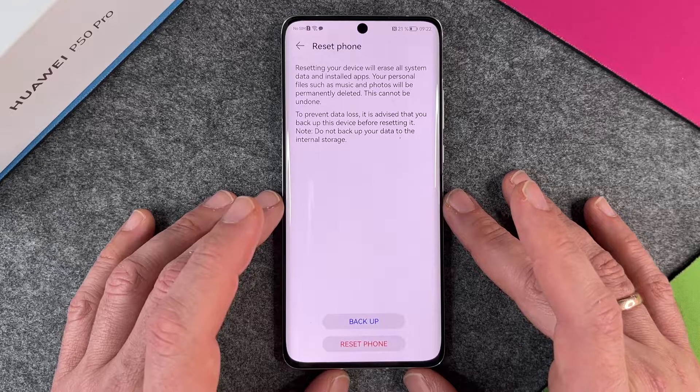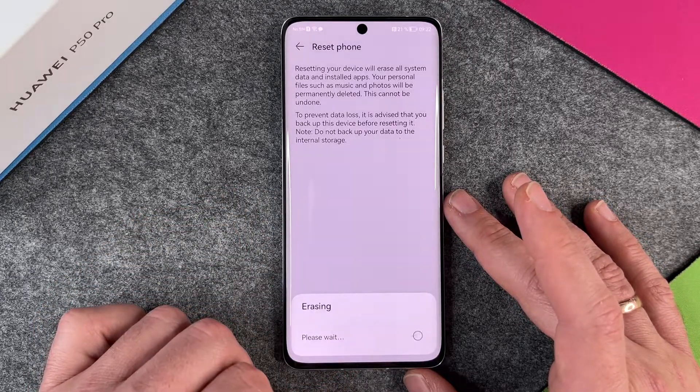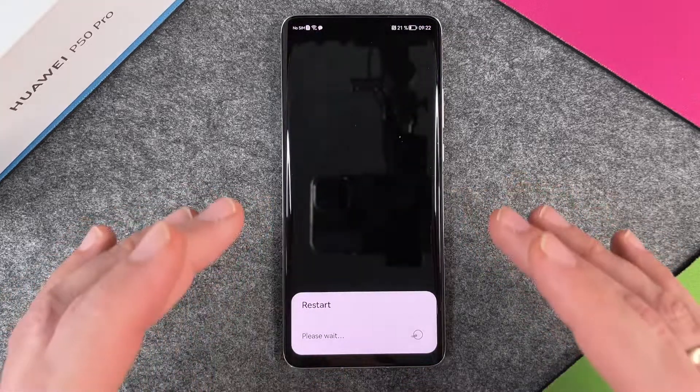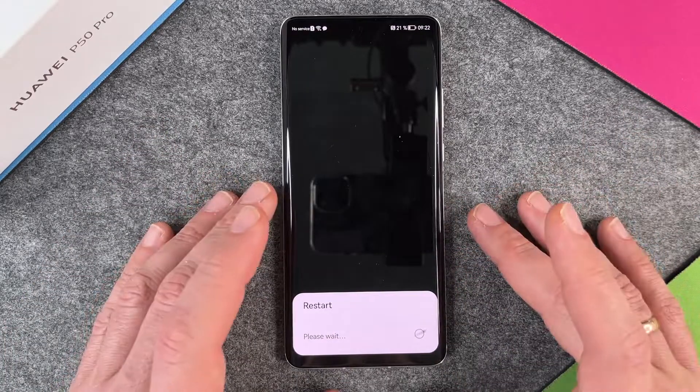Do not back up your data to the internal storage. I just click on Reset Phone and then erasing starts — he's now starting to erase my Huawei P50 Pro and I can do nothing against it.